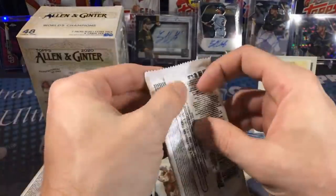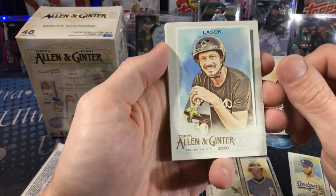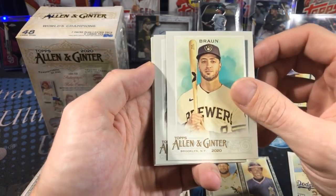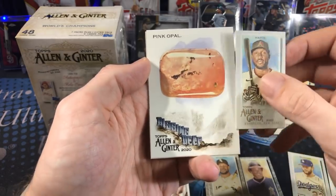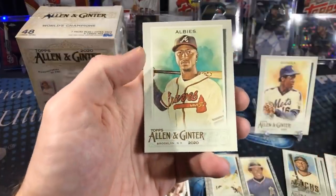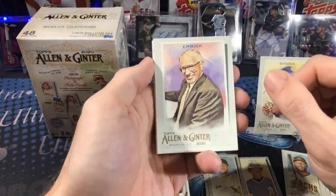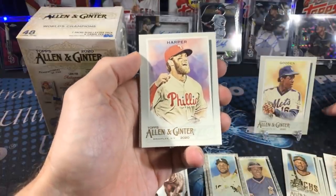I'm looking for Bowe, then Robert, then Yordan, then Lux — that's my order. We've got a skateboarder — not familiar with him, but that's another one of these crazy different kinds of cards Allen and Ginter has. Ryan Braun still making a case to be in the set, and here's a mini Marty. You get quite a few minis. Another one of the gems, the pink opal, and Yordan Alvarez. Striker Breaks dot com is where you want to go to get in on the breaks.